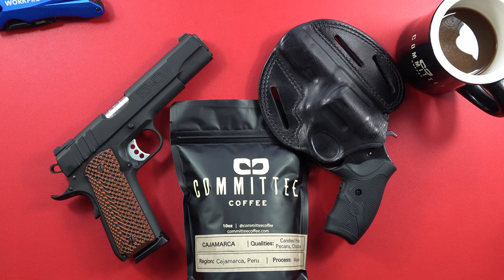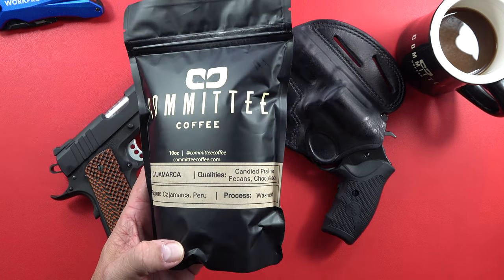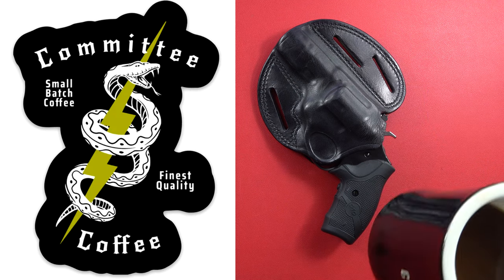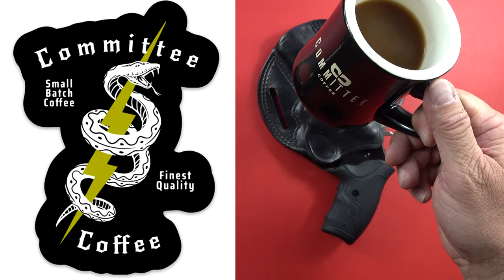We do want to thank our sponsors, and one of them is Committee Coffee. If you want some coffee, check them out — Committee Coffee. You can order whatever kind of coffee you want, full bean or go ahead and grind it, they can do that too. Not only is the coffee great, but this mug is fantastic, so if you guys need some decent mugs in the house, there you go.